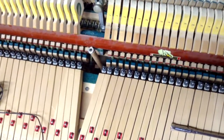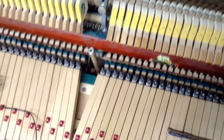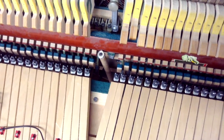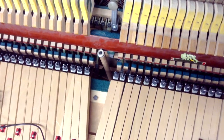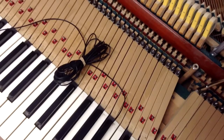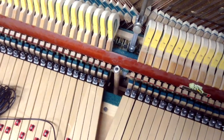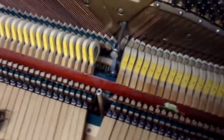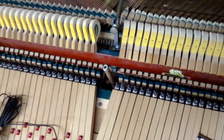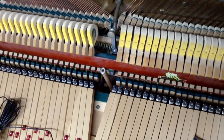Hopefully this video has been helpful. You want to adjust it so you've got just a little bit of wiggle in that back check before the hammer butt starts moving. I'll show you as we adjust this one — turning it down — there we go, that's pretty good. The hammer still moves when I pull back on the hammer rest rail. If you have any questions, feel free to let us know. Our website is howardpianoindustries.com — feel free to leave a comment or question on our YouTube channel.